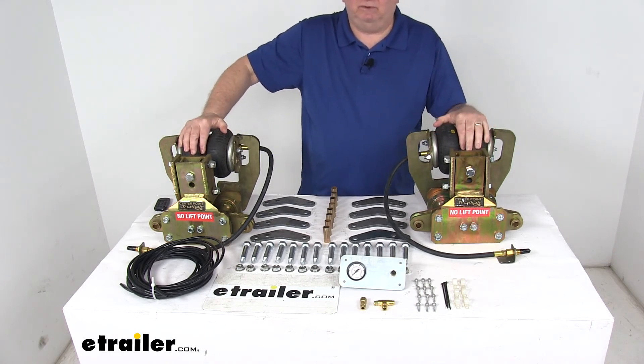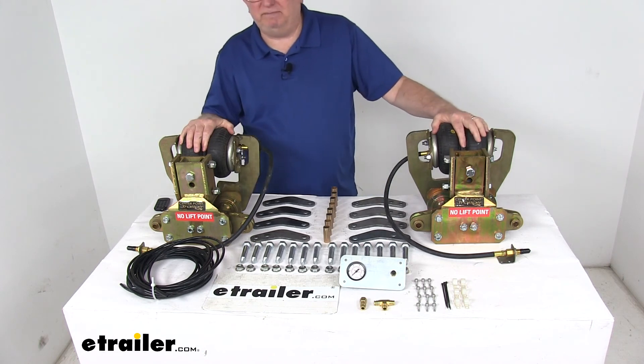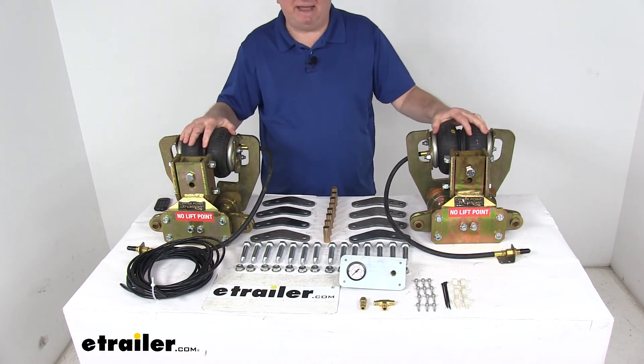But that should do it for the review on the Lippert Components CenterPoint by Trail Air Air Ride Suspension Upgrade for tandem axle suspensions.